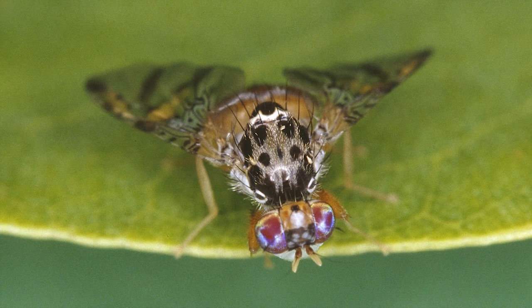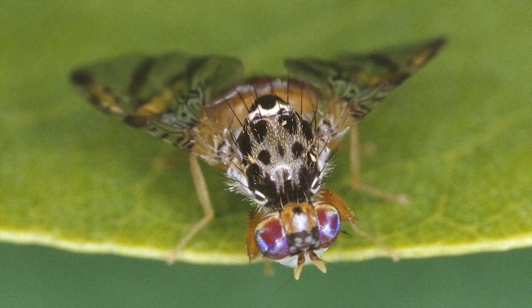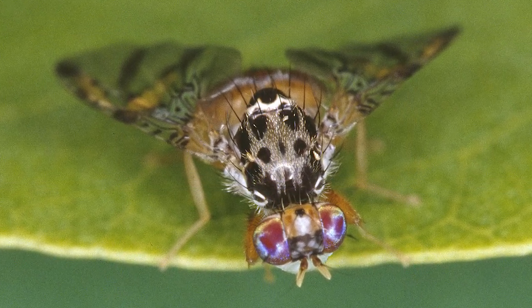The fruit fly in Western Australia is an enormous problem for commercial fruit producers and is also a menace to backyard fruit growers. It renders fruit inedible and it's been with us since 1895. Mediterranean fruit fly is about the size of a house fly, it's brown in colour and has got patterned wings — quite an attractive fly but a devastating menace.